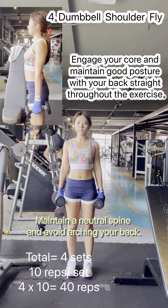Inhale and slowly lower the dumbbells back down to the starting position, maintaining control and resisting any temptation to swing or use momentum.